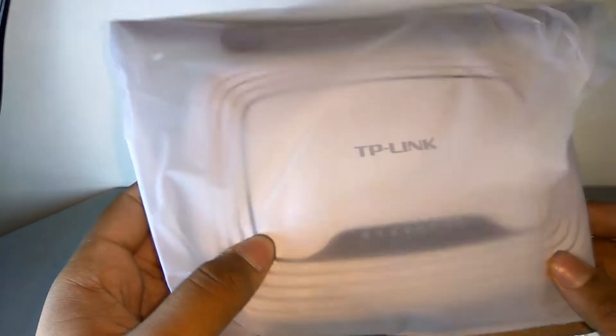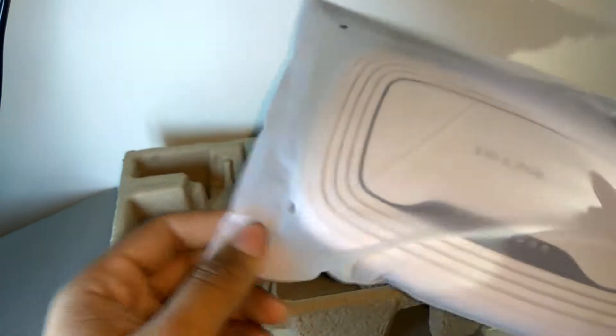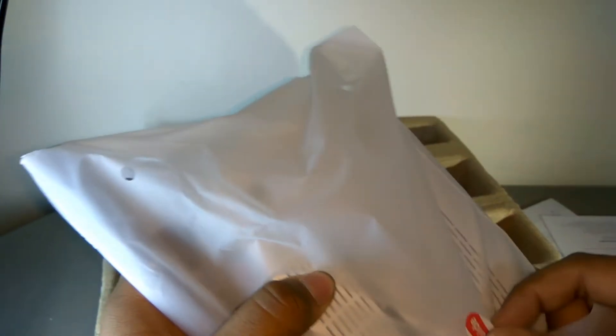Now let's take a look at the router itself. This is the TP-Link router — I haven't memorized the model number just yet, but this router was the best-selling router on Amazon, so I decided to buy it for my personal home Wi-Fi. Let's open it up.